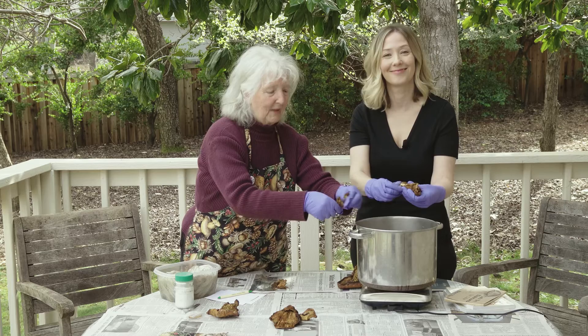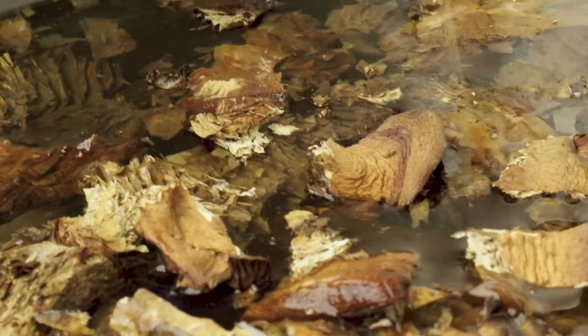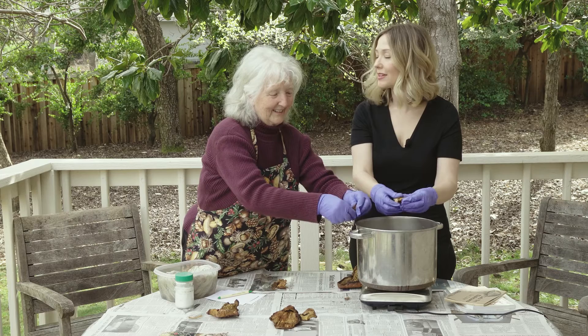The reason it's called the jack-o-lantern mushroom is because it glows in the dark at night — if it's fresh! Mom has a lot of stories about that, I'm sure.